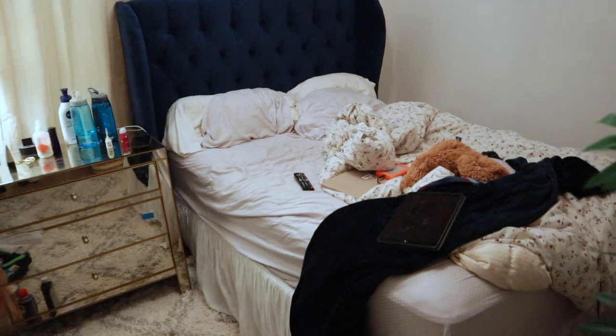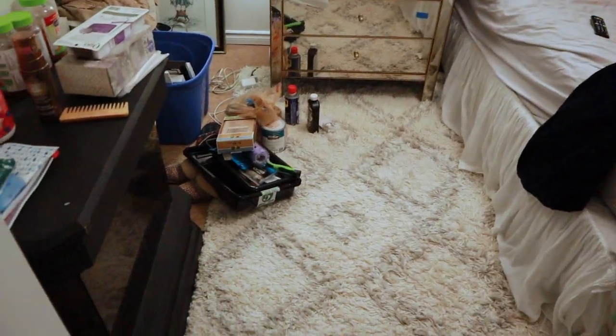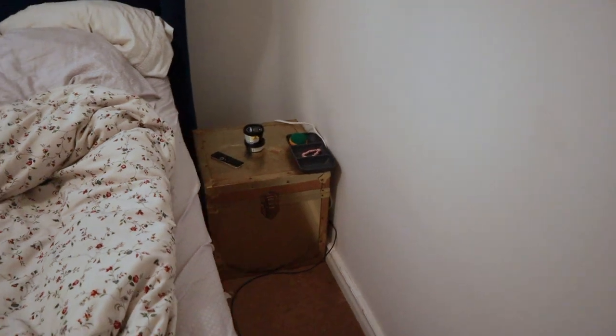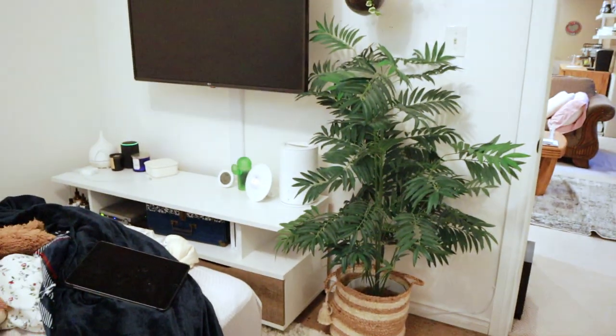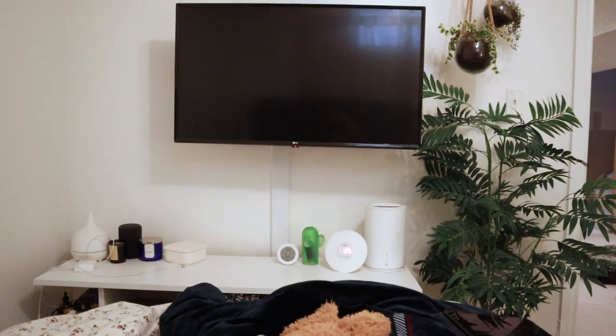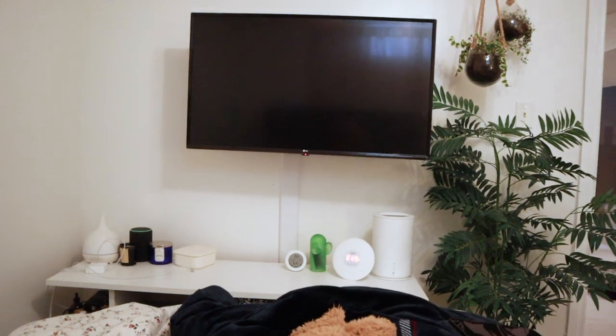I'm going to show you what the rooms look like right now since we've changed a couple things since filming the last video. In the bedroom, we moved the bed away from the wall and put a gold chest as a temporary nightstand on one side. I'm going to have to move the nightstand over since it's not centered with that cord cover and it bugs me.